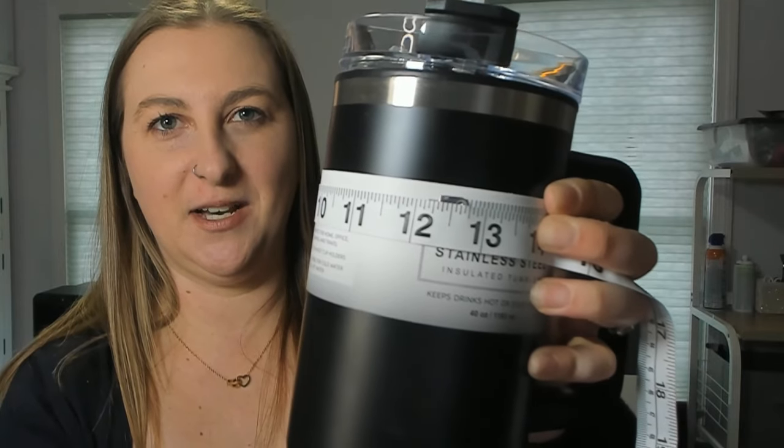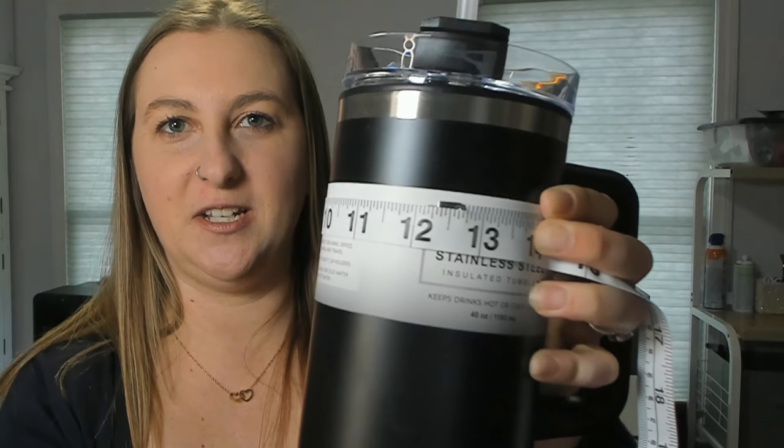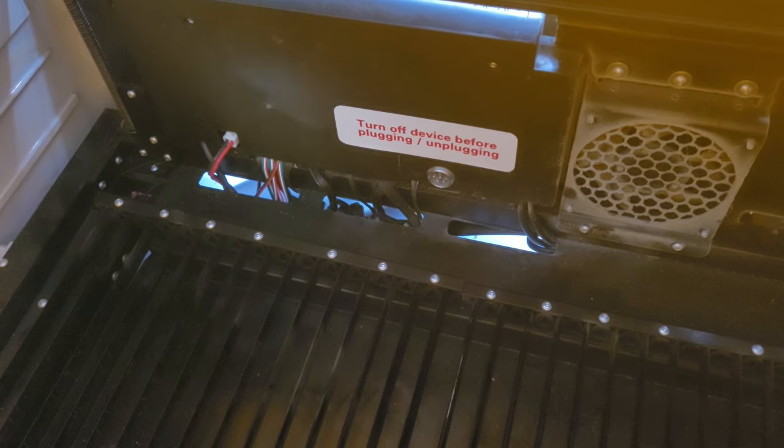There's still these two little L-brackets on here but that's okay. We need to figure out what the perimeter is of one of these cups — the way that I do that is with a measuring tape, so grab the tape and wrap it around the cup. The perimeter of this cup is 12 and 3/8 inches. Make sure you write that down because you're going to need to know that when you get into the We Create software. Next I'm going to go over to the We Create Vision laser and show you how to install the rotary attachment.